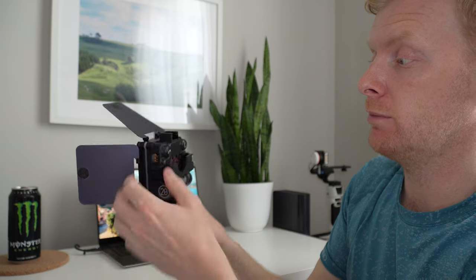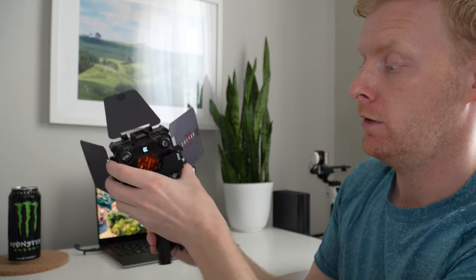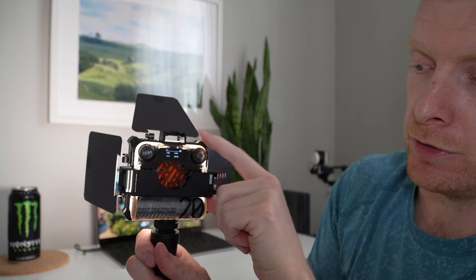To turn it on - tap and hold and it'll boot right up. Once it's going, as you can see we're all the way at 94% brightness. I don't know if you can see that on camera, but you just turn this dial - super responsive.